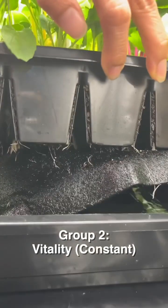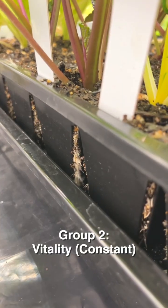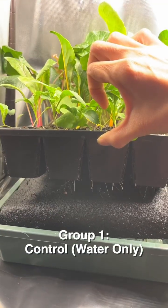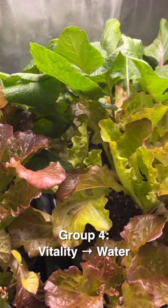Let's check out the root growth. This is a self-watering system that I'm using. You can even see roots starting to grow on the surface in the Vitality group, while the control group's roots didn't start growing through until a week and a half later. They are finally catching up.